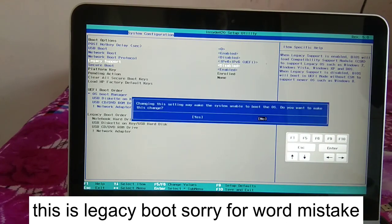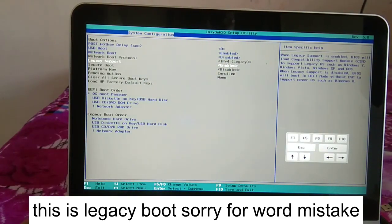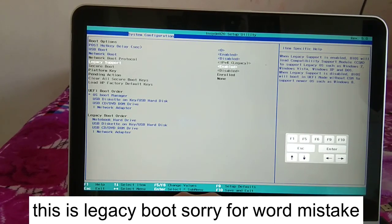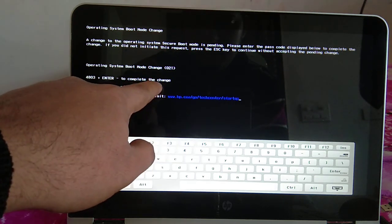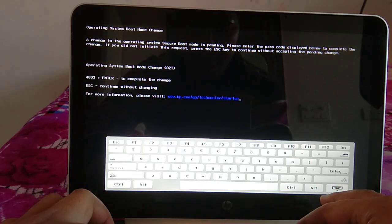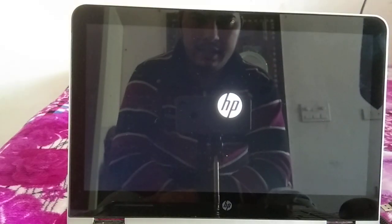Click Yes to disable Legacy Support and enable UEFI mode. Then press F10 to save changes. You may see an error prompt — enter the code shown (for example, 4803) on your keyboard and press Enter to complete the setup. The changes will take effect and you will see the system starting to boot.